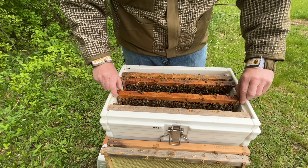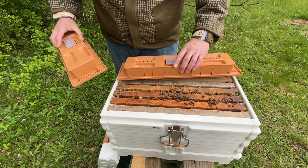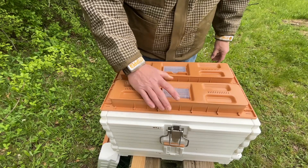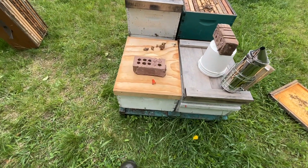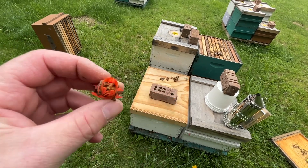That was kind of weird but good in a way — I believe she's one of the queens I grafted and she came back mated, so that's what I'm going with. I'll find a frame of brood from one of the deep colonies and add a frame of capped brood to this so it's ready to go for a cell builder. I'm still a little confused as to how it all happened, but I guess that's what happens when you don't get into your bees for a little over a week.